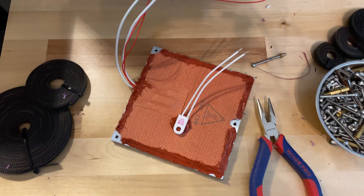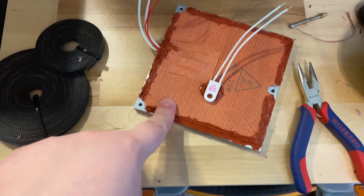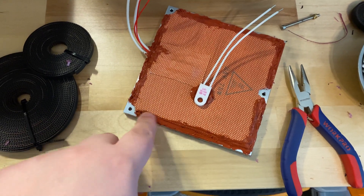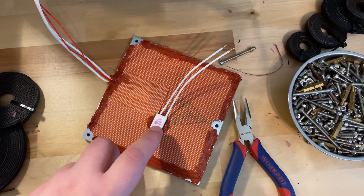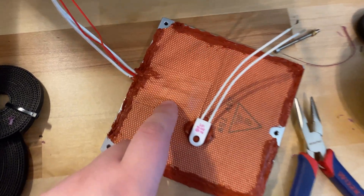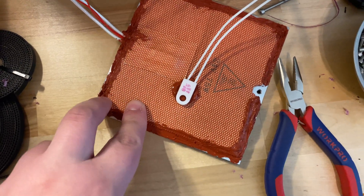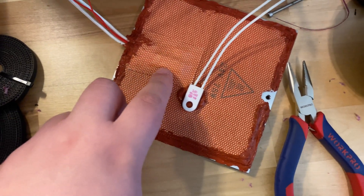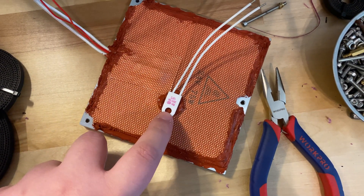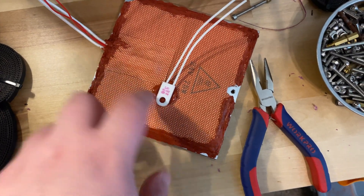I'm almost done preparing the bed for the Micron. I RTV glued and applied the silicone heater from DFH to the bed. I also used a thermal fuse — this is from my own stock, it wasn't included with the kit. There are some adhesive mats that include a thermal fuse, so maybe it's one of those, but I decided to use my own. I RTV'd that in place and right now it's still curing.